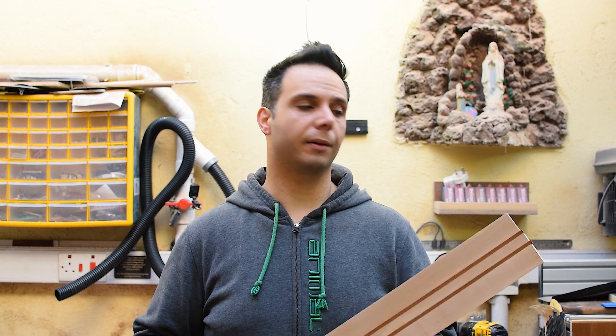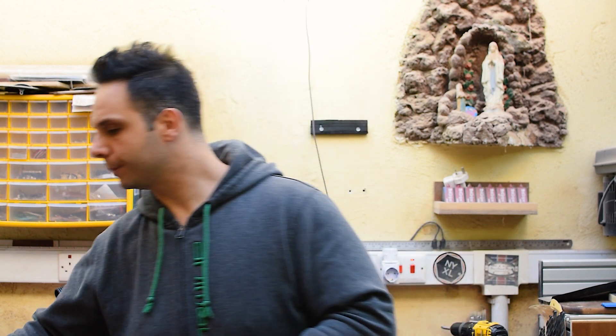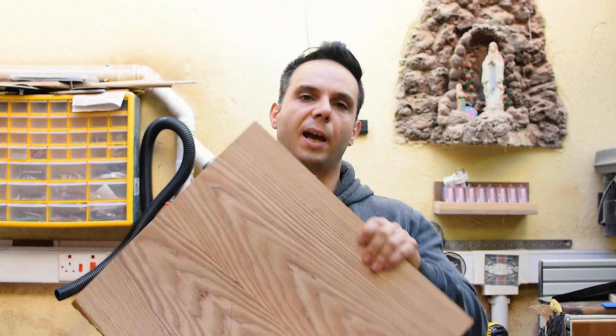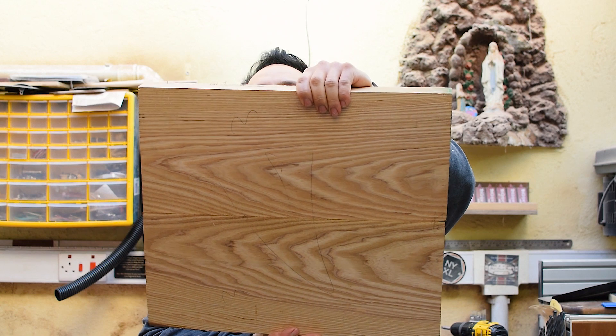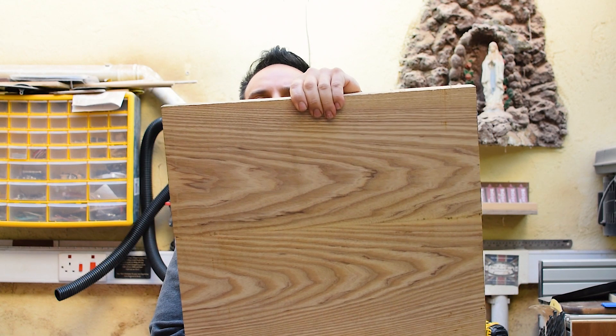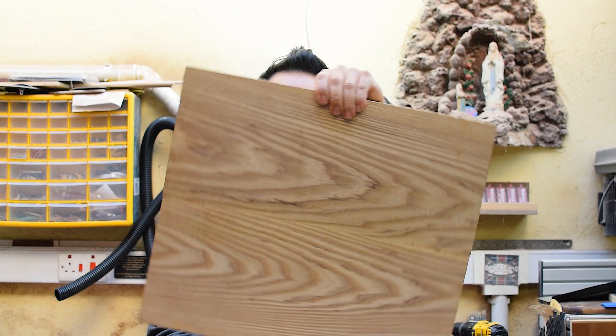This is what I have regarding this build — a neck blank, which is of course a 5-piece laminated neck, maple and mahogany in this case. And for the body I'm going with this nice piece of ash.